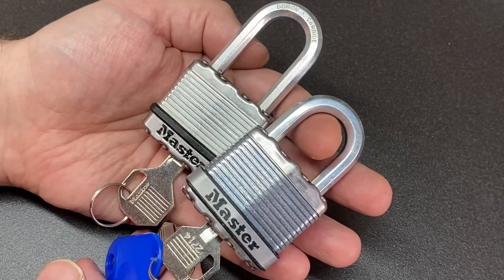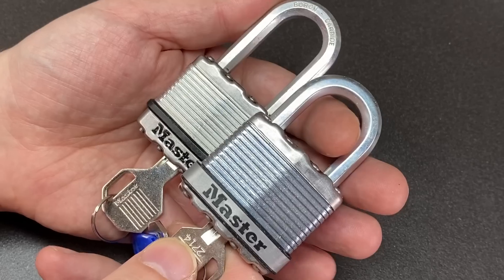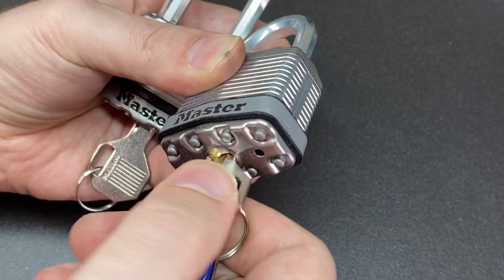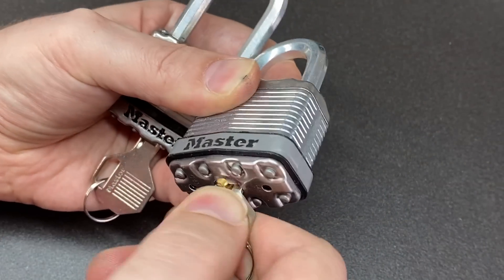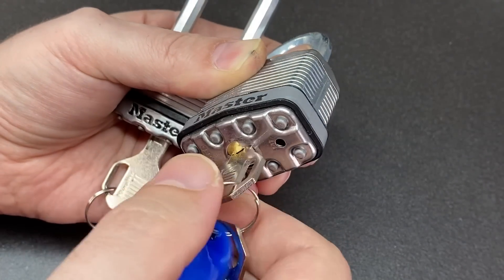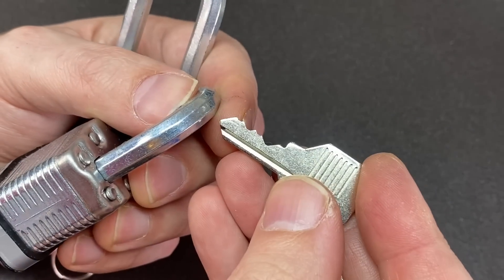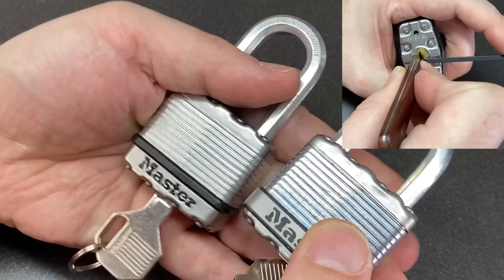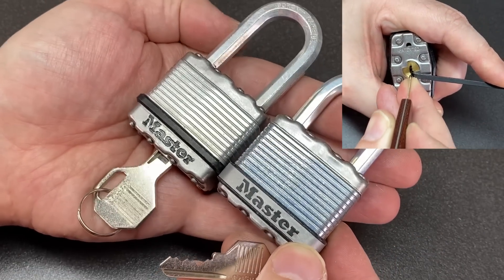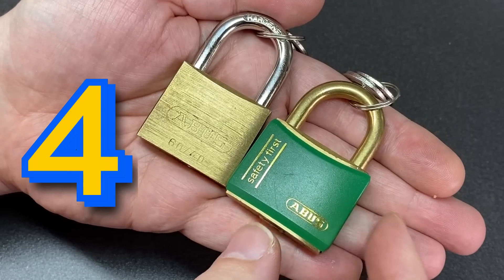Next up, the Master Lock Magnum, Excel, or M1, depending on what you're looking at. These are laminated Master Locks but they have a sprung core, which means you have to fight against the spring tension of the core as it tries to return to its original position. Still working on four-pin keys though with standard pins on the inside, so pretty good — but you do have to work on that tension balance.